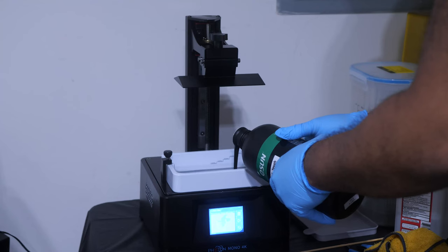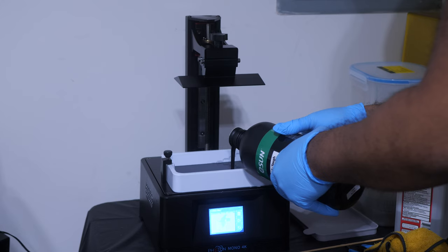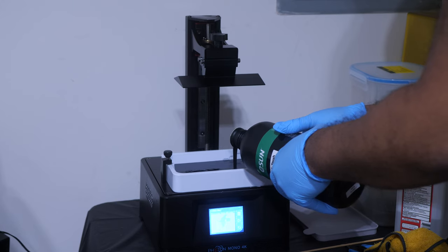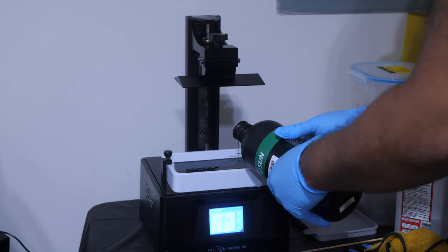I'll leave links in the description to where you can find it — a link to Amazon as well as the official eSun page. The price on this, directly from Amazon at the time of this recording, is about $58 for this one kilogram bottle. But over on the eSun website, I saw that they were selling it for around $38, and it ships from the United States, the UK, or Canada. So you just have to go there and see if they have any in stock and compare those prices to see which one works best for you.